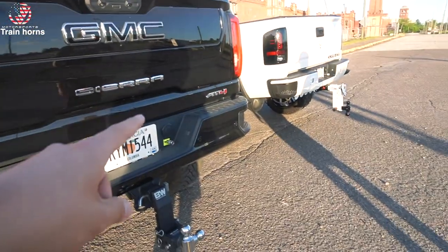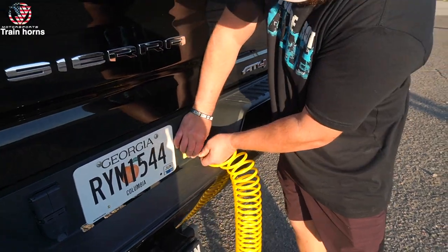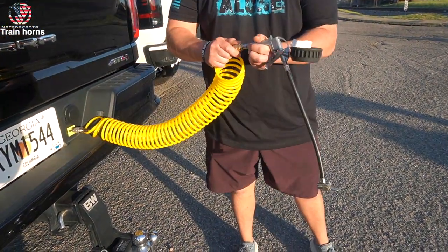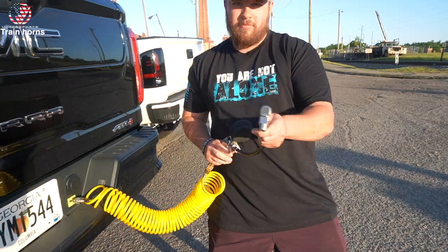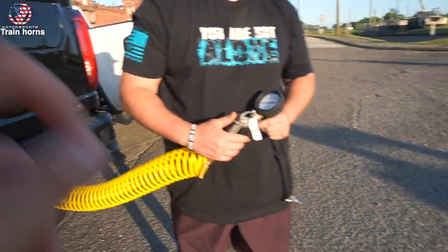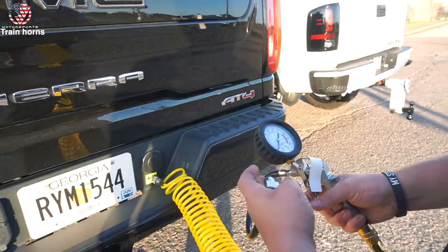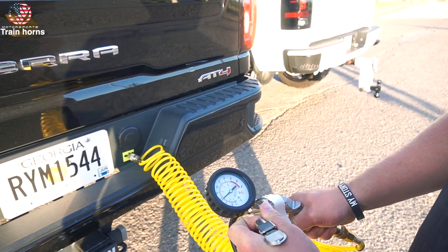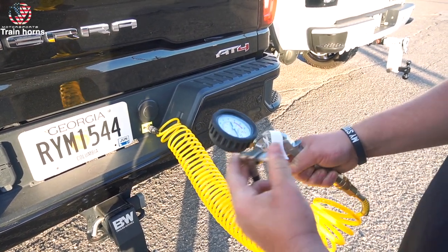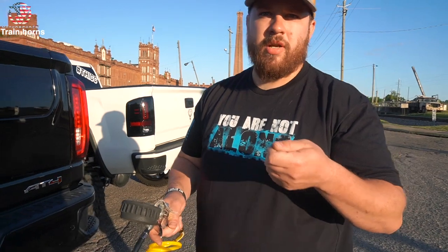So if you don't mind, can you show us how this onboard air system works? Get your hose, your quick connect, plug it in. Get your gun, quick connect, pull it back, plug it in. That can be used for bicycle tires, truck tires up to 37s. The blow gun has a gauge on it so when you're pumping up you actually see where your pressure is. You can lock it onto the valve stem too.